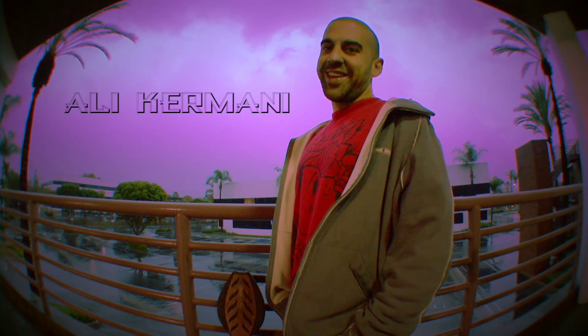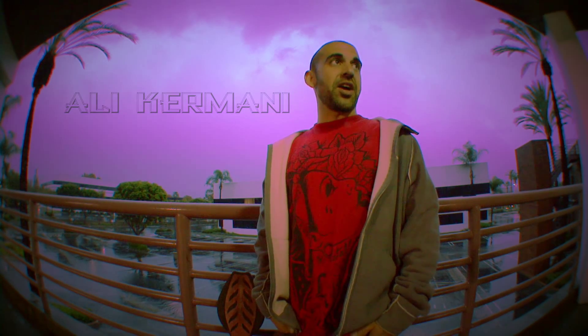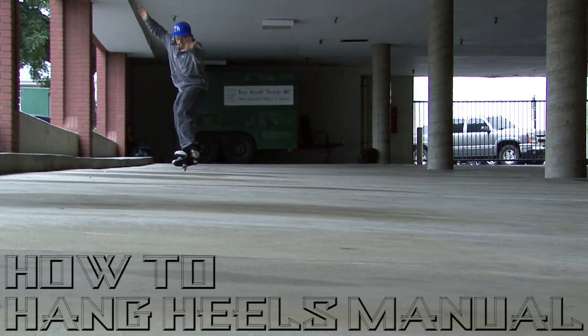This is Oli Kramani from Team Ripstick here on this rainy afternoon in this echoey parking structure to teach you guys how to do hang heels manuals.